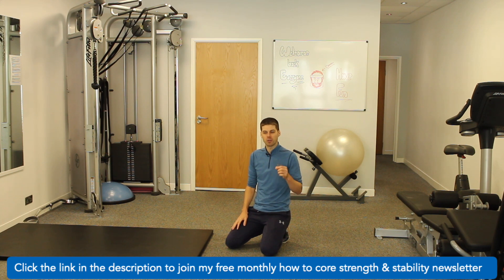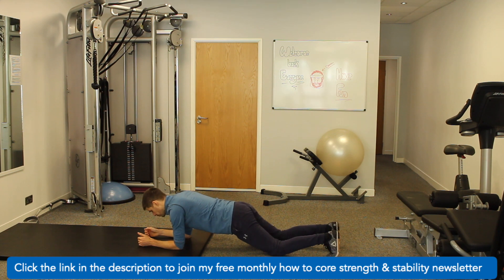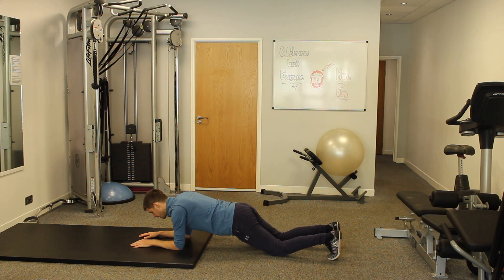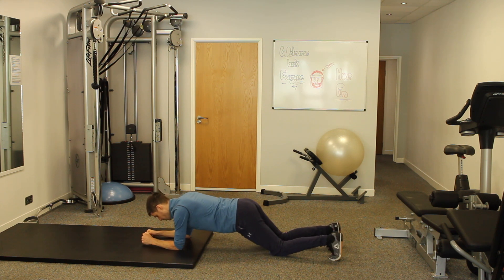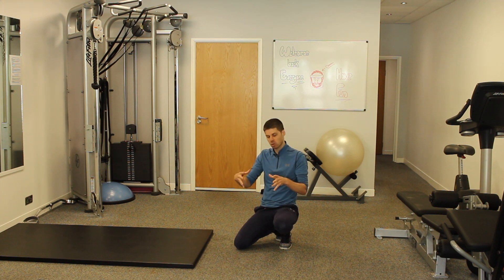So just to quickly go back over the protocol — it's very simple. We would start down on the knees, then come up one knee, the other knee, and hold for 10 seconds. Once we hit 10 seconds, we bring the knees back down and relax off. Then go one, two, back up. We hold again, one, two, back down. So all the way through: 10-second blocks of holding with a 5-second break.